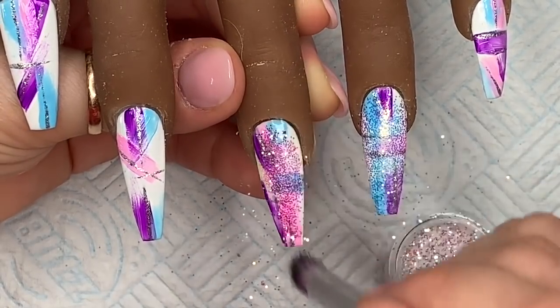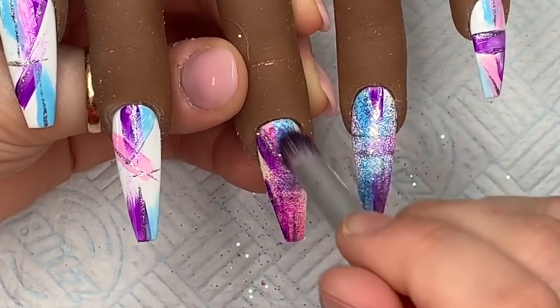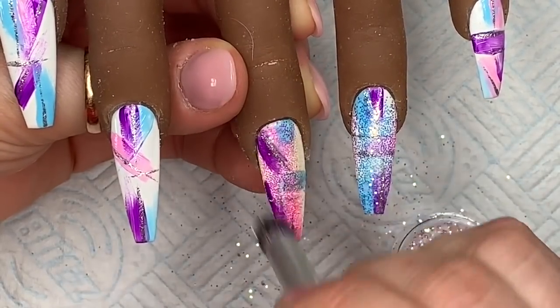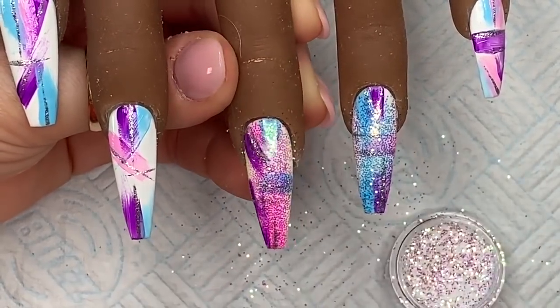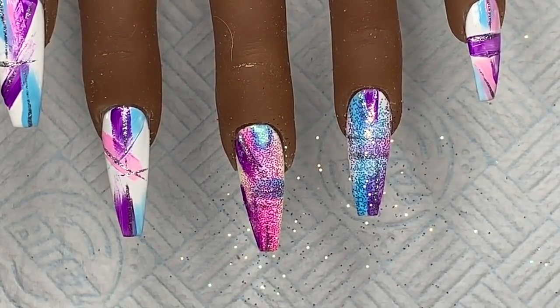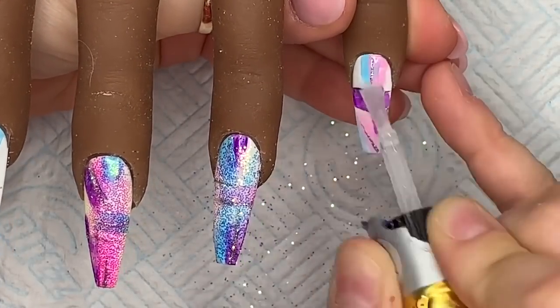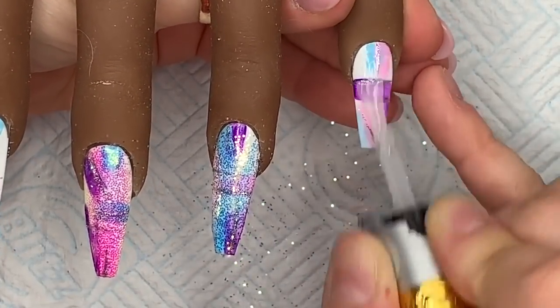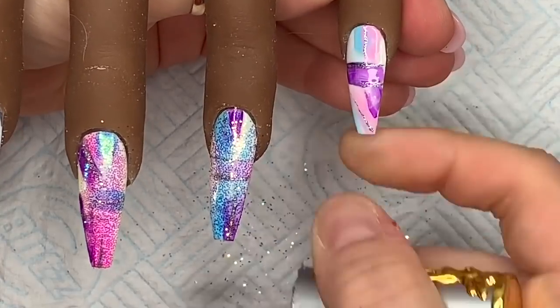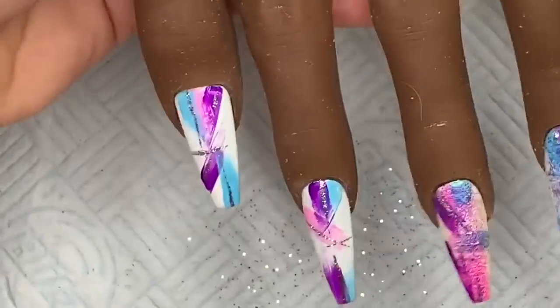I'll put the links to the glitter pixels in the description box below. If you make an order with Nail Sugar, you can use code NAPMUG10 — all in caps — to save 10%. So between Model One and Nail Sugar, you can save 10% on both — absolute bargain.